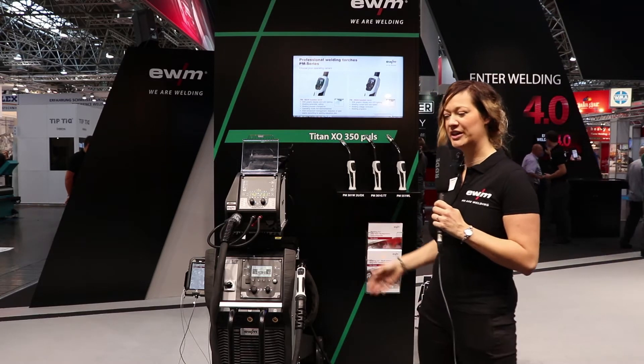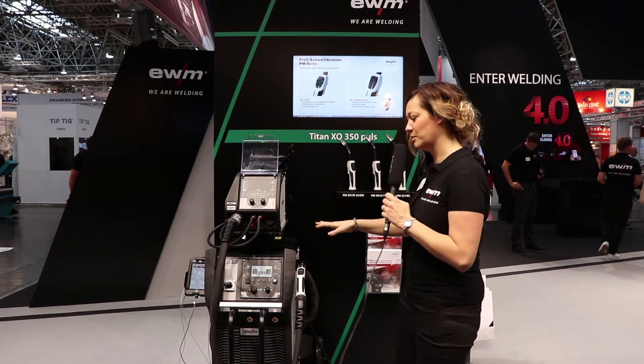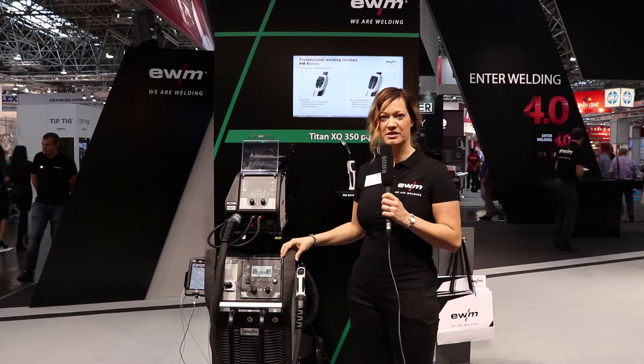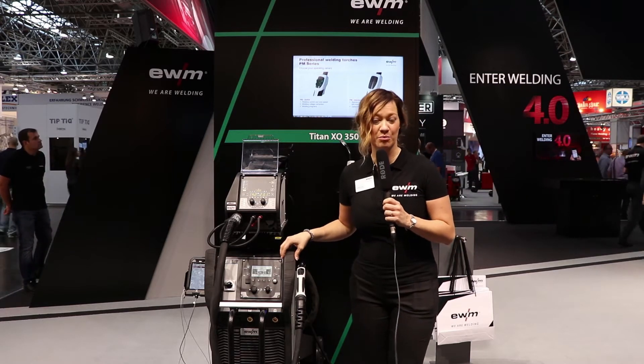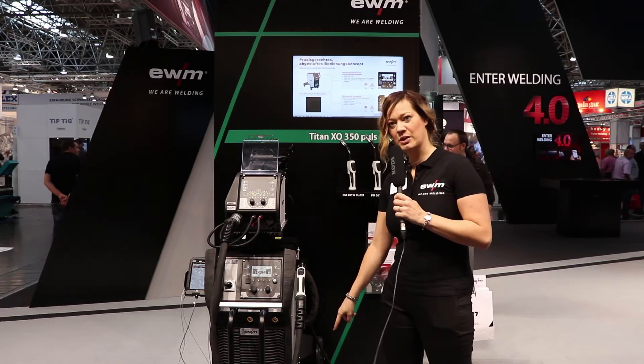What we see here is a completely new concept of welding machines. The casing is completely configurable, so you can give the customer everything they need but not more. You can choose which kind of wheels you want to have.